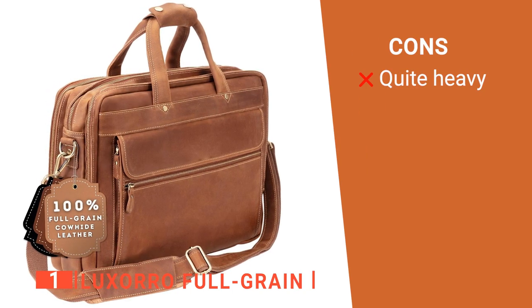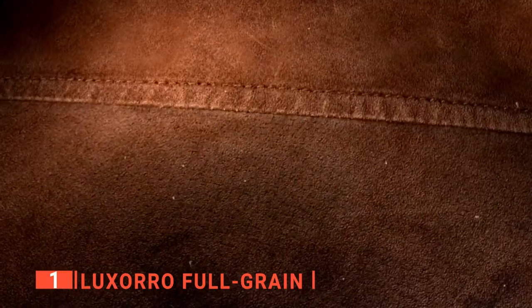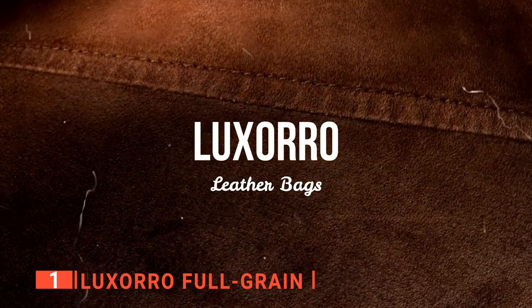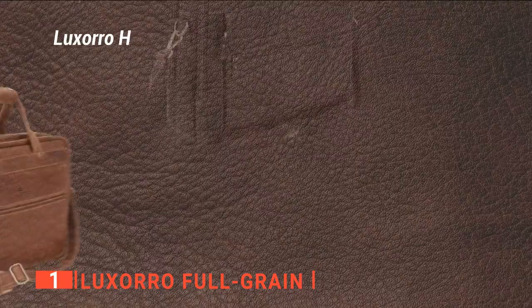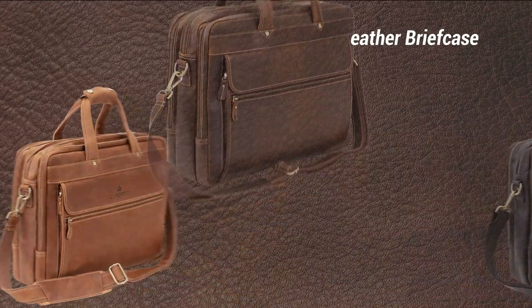However, the bag weighs almost 7 pounds, which is a bit too heavy for some people. The Luxaro Fullgrain offers the best quality, longevity, and durability a briefcase can offer. It's recommended for anyone that wants a pack made with craftsmanship you can rely on.